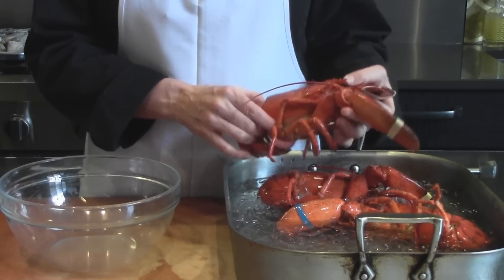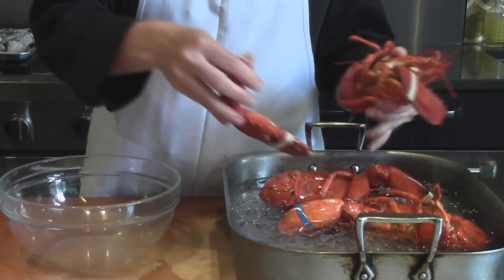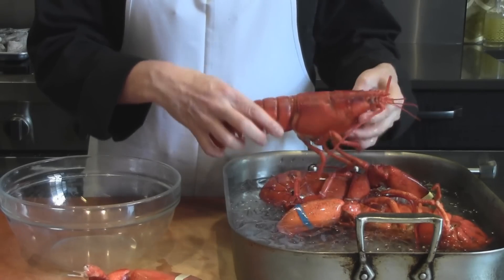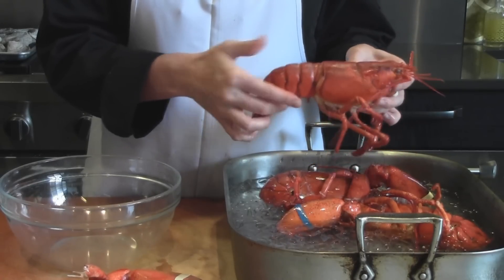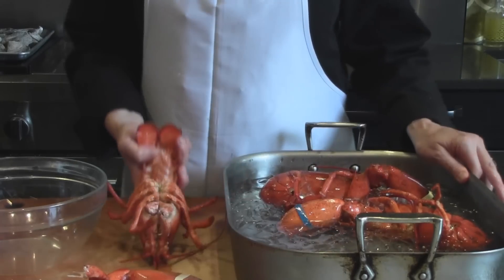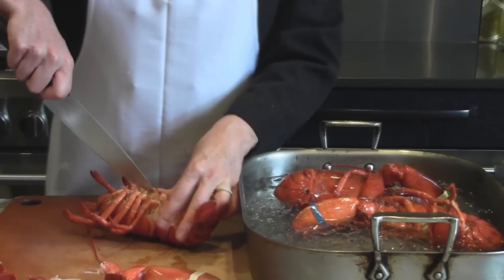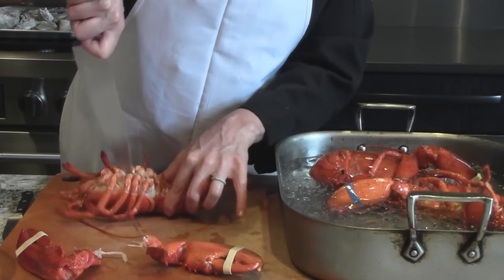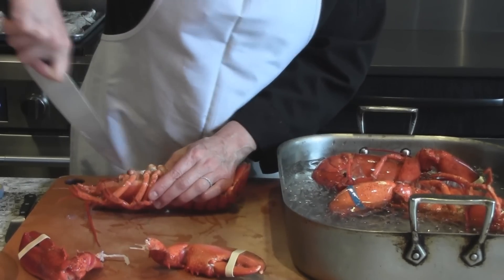I'm going to start by pulling the claws off like so and setting those aside. We usually leave the body whole and pull the claws off to get all that good meat out. What we're going to do today is cut the lobster in half lengthwise — go right down the center. There's a kind of magic line right between all the claws. Use a good sharp knife; be careful, and make sure you have a big cutting board and a good grip.